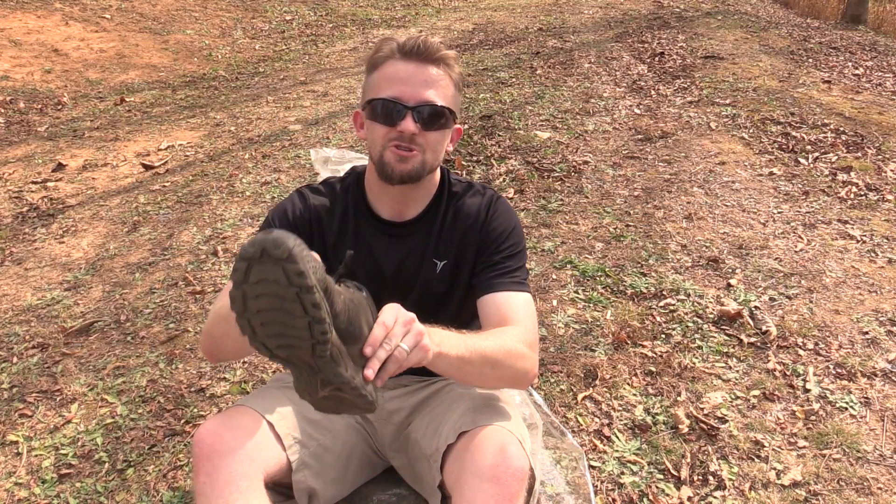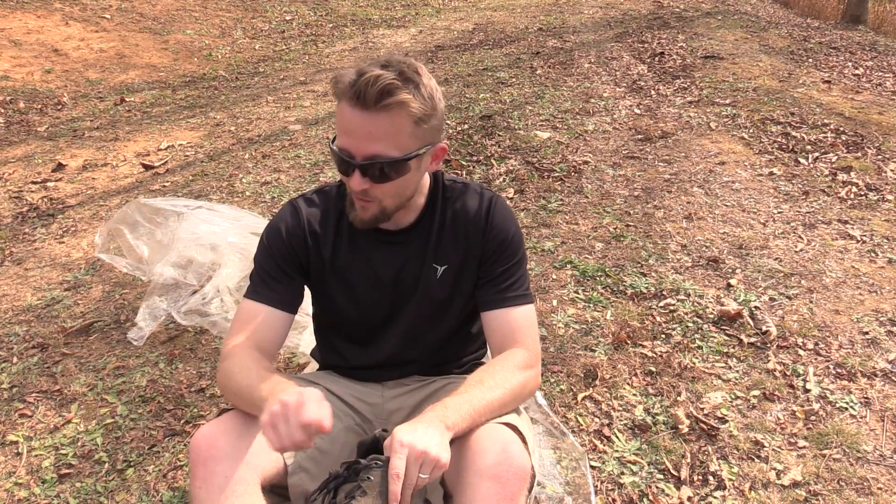Nothing is worse than putting on a pair of shoes that are literally blocks of ice. It takes a long time for that ice to warm up. What I'm going to show you here deals with keeping your shoes from freezing — it's very very simple, an easy thing to do.